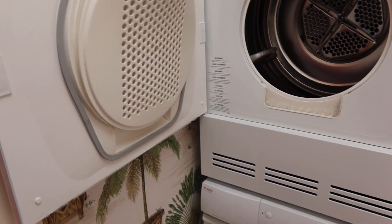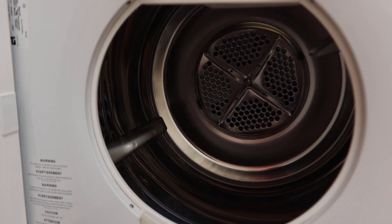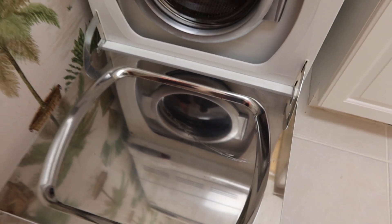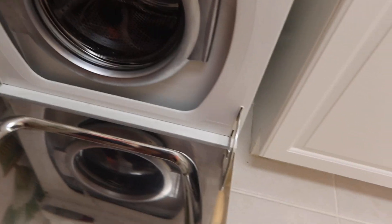This is upstairs. These suckers look like they're new, man. Well, obviously they're not new, but it looks like they were used very sparingly. Look how shiny that is. Washer on the bottom, dryer on the top.